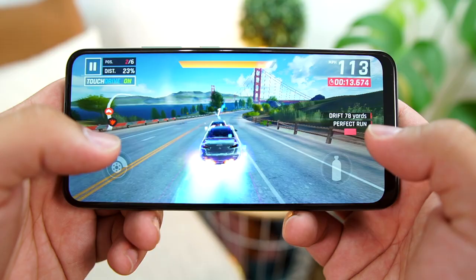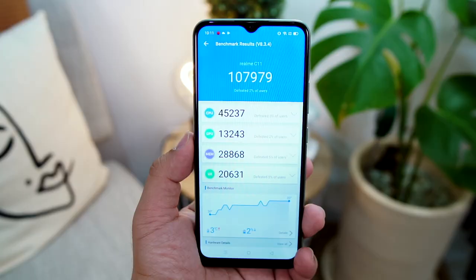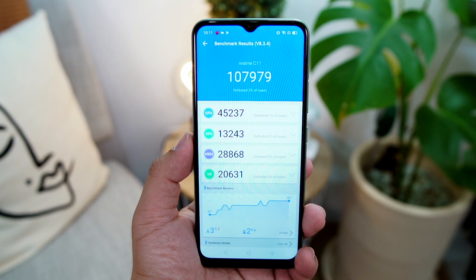Under the hood of the Realme C11, it has an 8-core MediaTek Helio G35 processor. For its Antutu benchmark score, it scored 107,979. In terms of real-world performance, the Realme C11 is not that sluggish to work with. Apps like Facebook, Messenger, Twitter, and even Zoom opened fairly quickly. But gaming apps like Asphalt and Mobile Legends took quite a few seconds. The touch response was also okay. Do take note that the variant I have here is the 3GB of RAM with 32GB of internal storage, which, sadly, is not available in the Philippines.